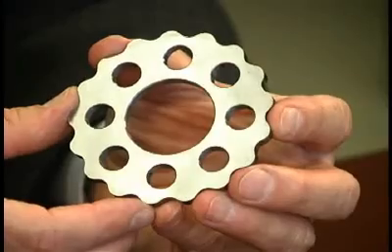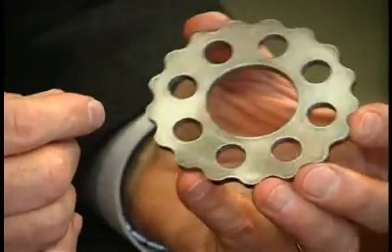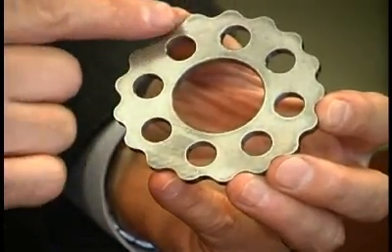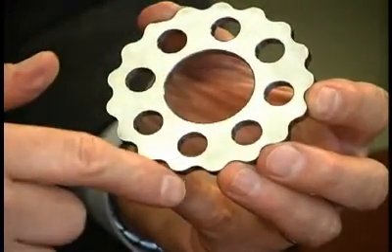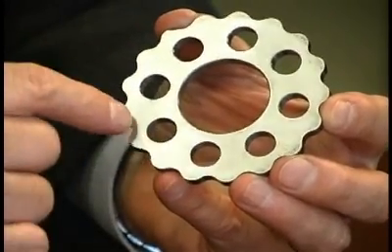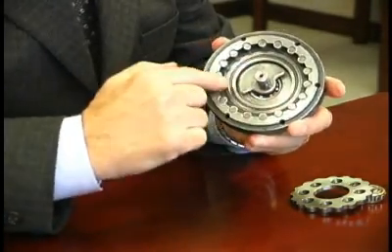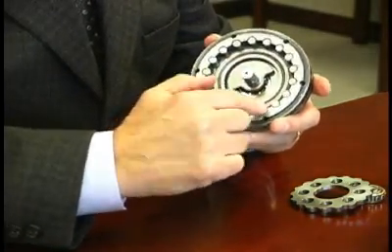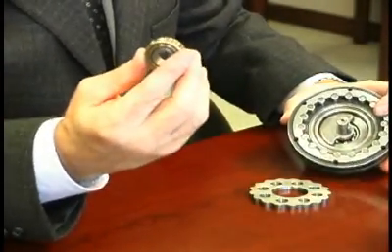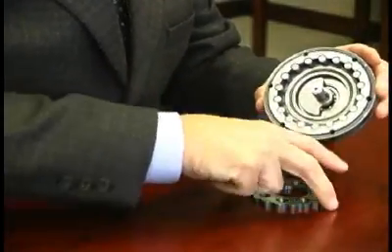Here is how Cyclo operates. The main reduction component is the cycloidal disc. The disc has lobes around its external circumference instead of teeth. The term cycloidal refers to the geometric shape of the lobes. The cycloidal disc operates inside of a ring gear housing. The ring gear housing has rollers instead of teeth around its internal circumference.